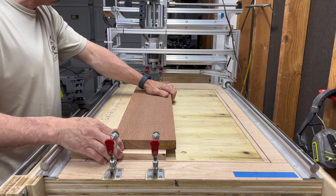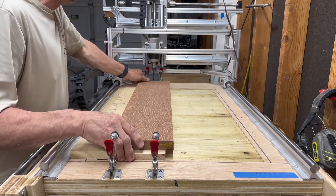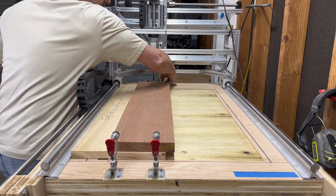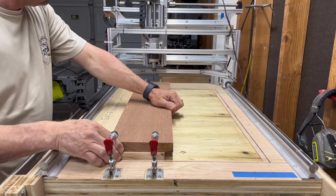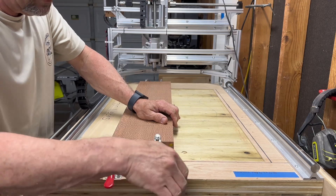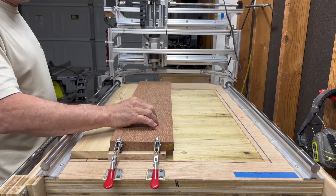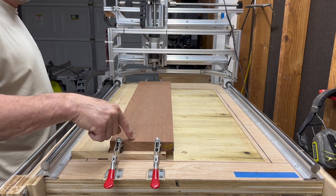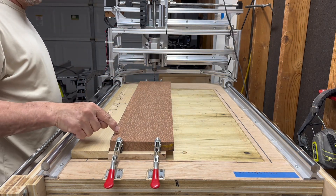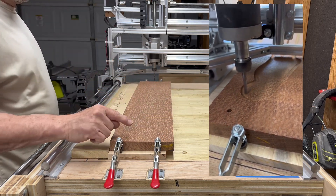The dowels are going to go in here and the actual stock will go above it. Isn't that pretty — leopard wood, my goodness! Anyway, the clamps will hold the jig in place when we go to drill it, and the clamp will hold not only the jig but what's going to be drilled, so that all four dowels will be lined up so that whenever we mill the top of the guitar neck...